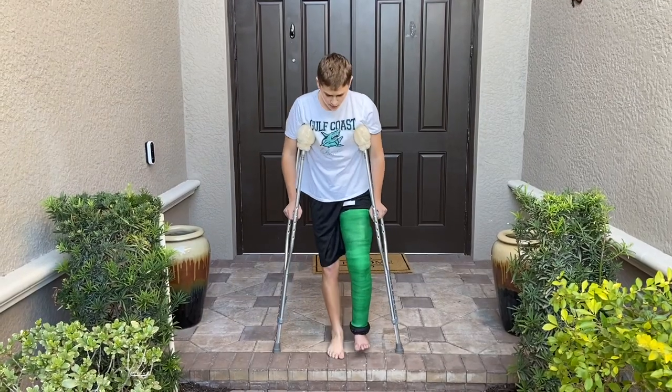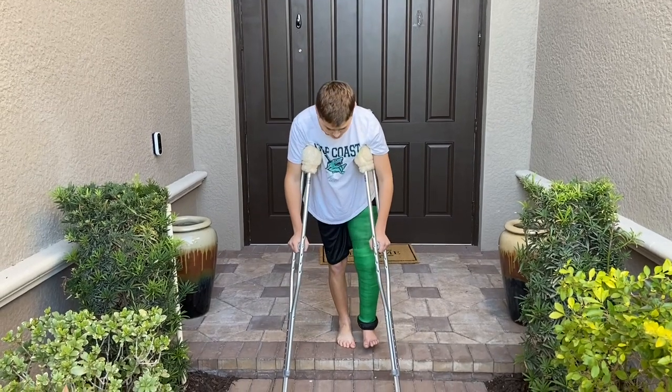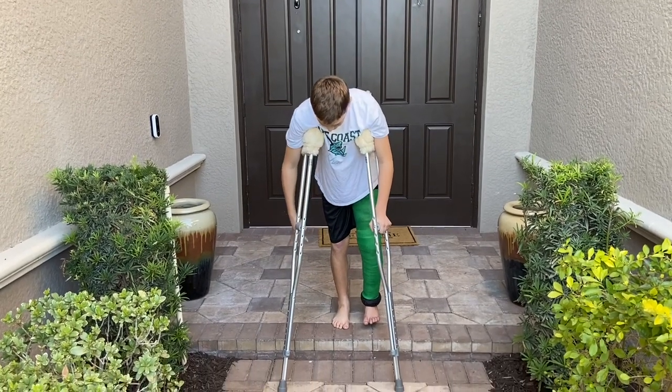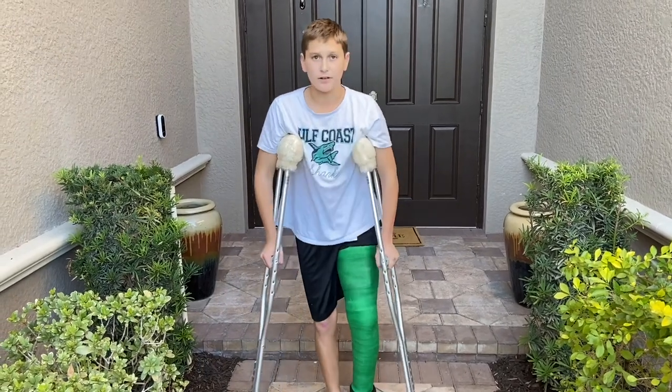When going downstairs, you don't want to do your foot first because you want to have that extra support. You want to put the two crutches down first while you still have that one foot on the upper step, and then you just go down like this — very simple.